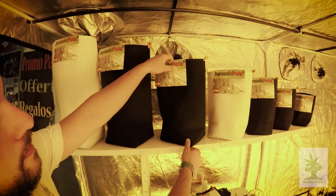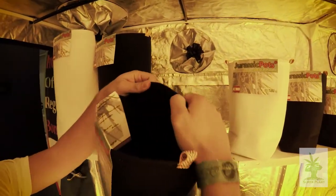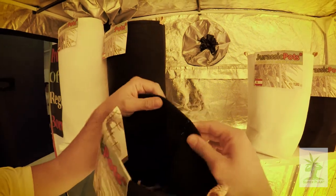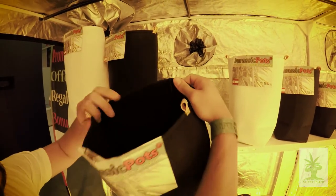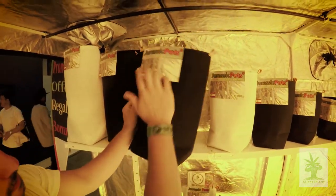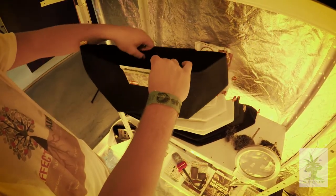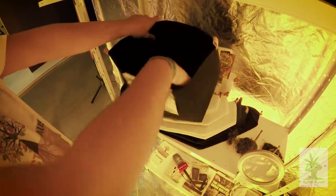Esta es nuestra línea tubular: la calidad es muy alta, fabricada en Europa. Son macetas reutilizables con una durabilidad de entre 5 y 10 años, en distintos tamaños de 3 litros hasta 50, y también en distintos colores. Estos son las macetas de la línea ancha; como veis, su anchura es superior y también las tenemos en esa misma distribución de tamaños.